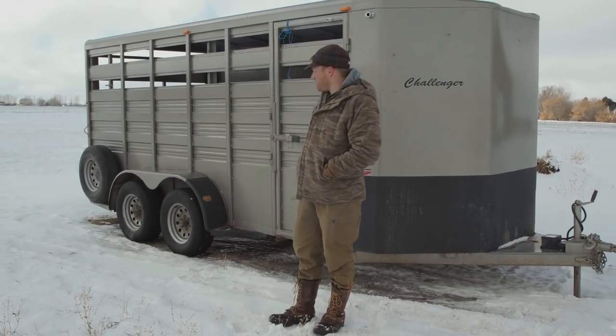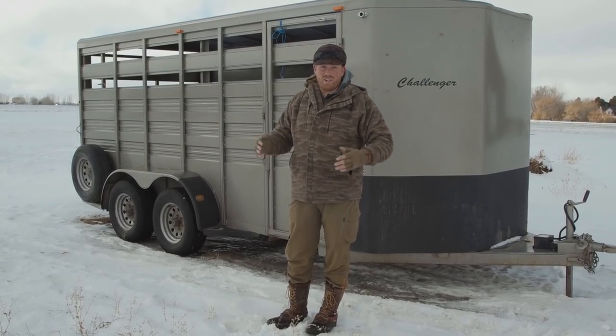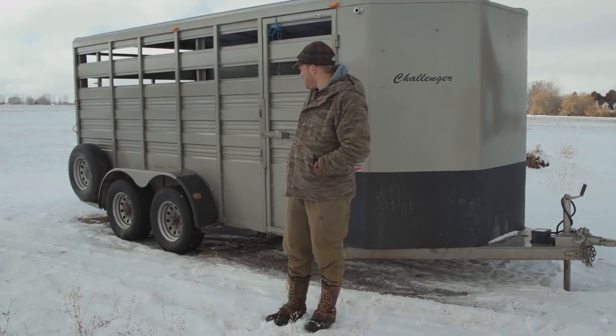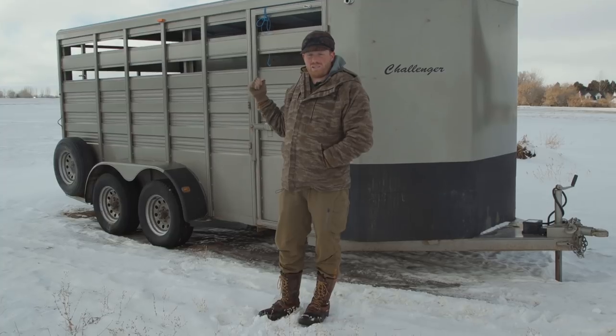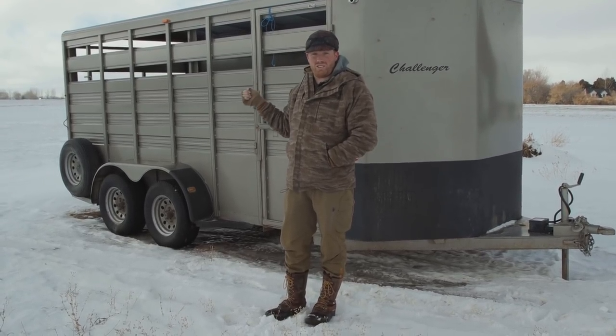These Challenger trailers come in all different dimensions - you can get them 6 foot 8 wide, 6 foot wide, 12, 14, or 16 feet long, or a custom build all the way up to 18 or 20 feet. This is a bumper pull and it's about as big as I think you should go with a bumper pull. A great feature is the divider gate in the middle and the slider door in the back.